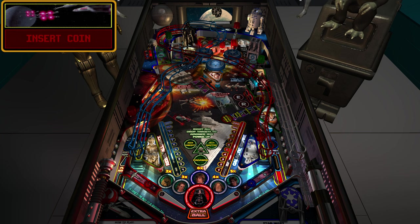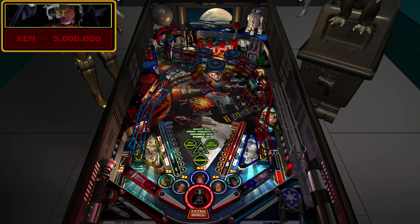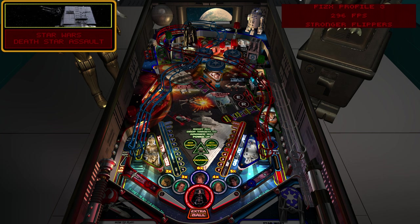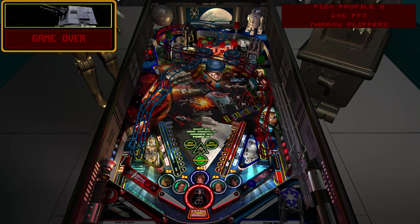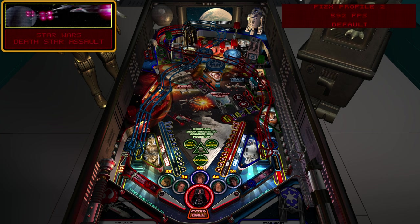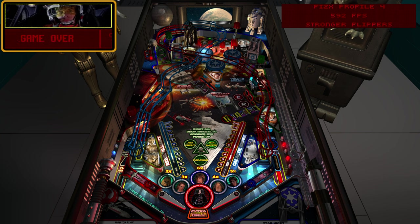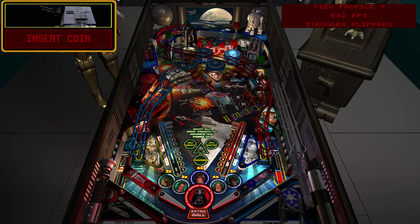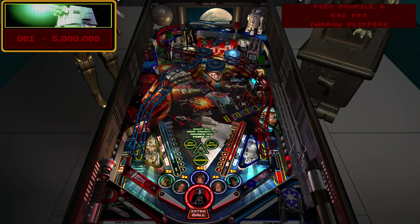I came up with the idea of being able to change physics profiles while playing the table. If you hit the letter G, it switches profiles - it just switched to profile three. By cycling through, it goes through all the different profiles with a little description I added. I'm set to 592, so I can only use profiles matching that FPS. Cycling to the next 592 profile gives slightly stronger flippers, and there's also a narrow flippers option.